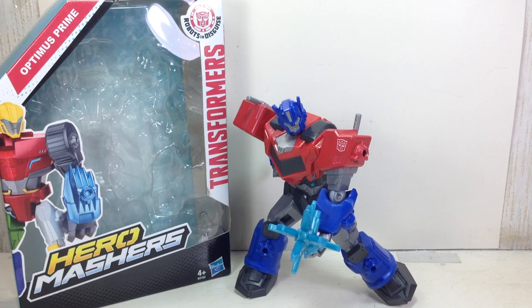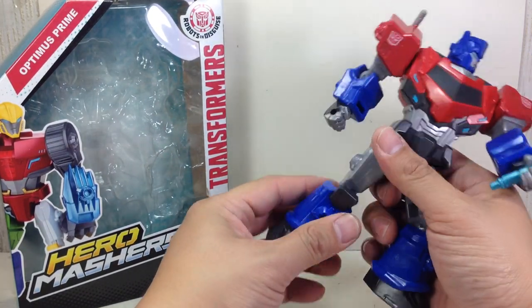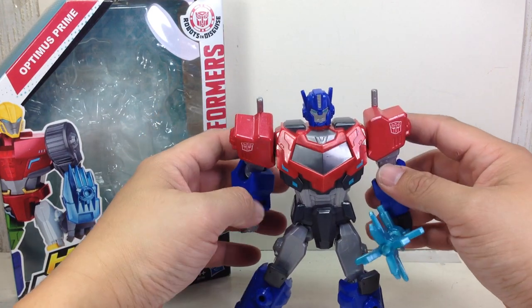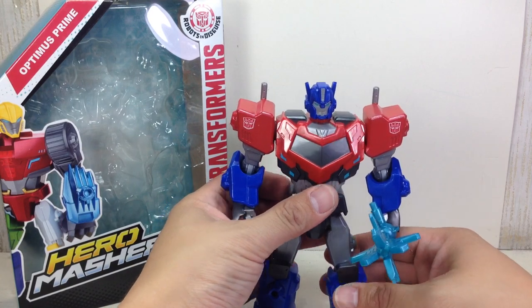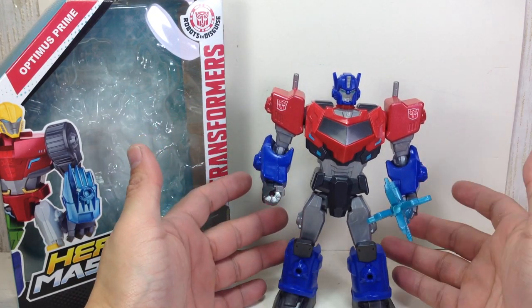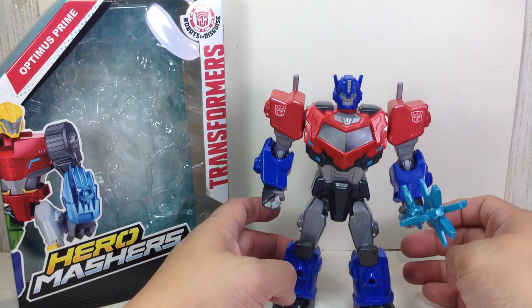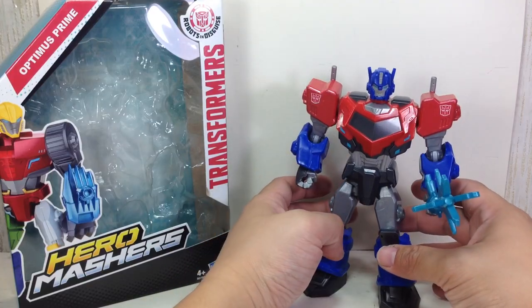This is the Transformers Robots in Disguise Hero Mashers Optimus Prime. The figure is part of the 2015 assortment of Transformers Hero Mashers. This particular Prime is short-packed — there's a lot of Bumblebees, Steel Jaws, Sideswipers, and Strongarms, but it's like one per case, this Optimus Prime, simply because he is a supporting character in the cartoon if you've already seen Season 1.